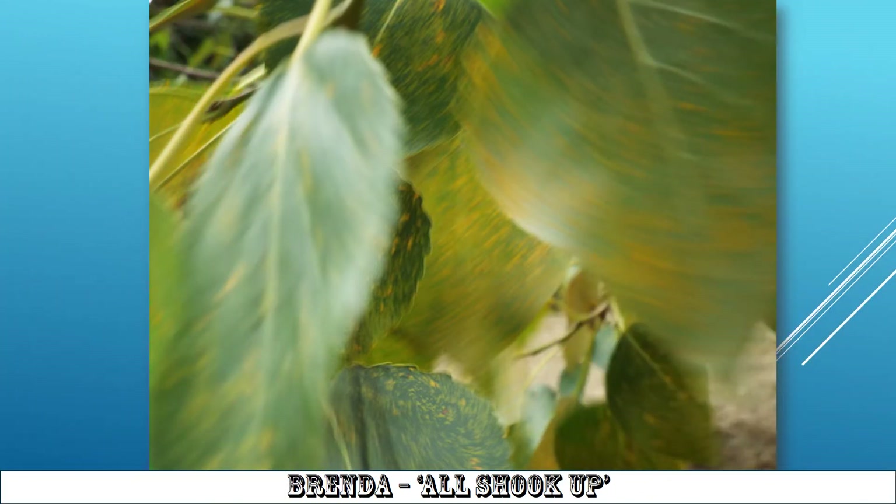It's All Shook Up. What a nice image — a slow enough shutter speed for the movement in the leaves to show that there is some movement, so very good on that point. I wonder where the subject is, though. There's no real focus of attention, but it certainly is all shook up.